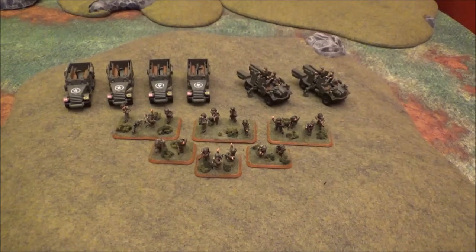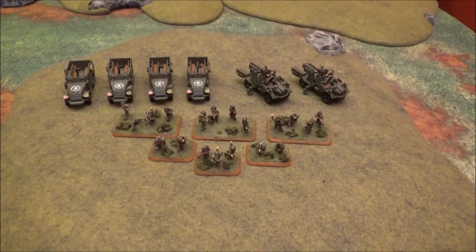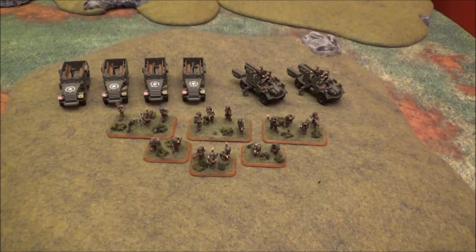What's up everybody, it's Joe from the Acceptable Casualties, here to do a little army showcase for some additions I got for my British 11th Armored Division.